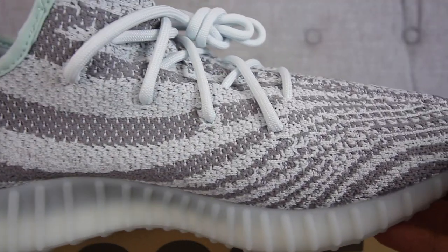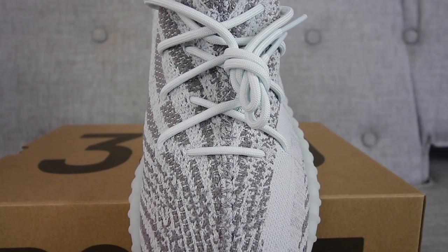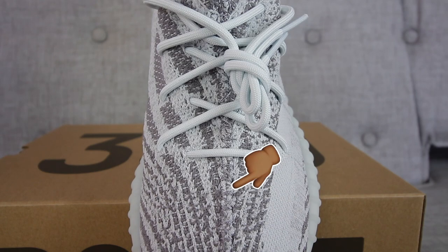On the outside of the sneaker, you'll notice the whole upper is made up of that traditional primeknit material that most people love when it comes to the Adidas 350 Boost. The colors are blue tint, a light white, and also a gray. In the middle of the sneaker you'll also notice the stitching that is traditionally found on the Yeezy 350 Boost.